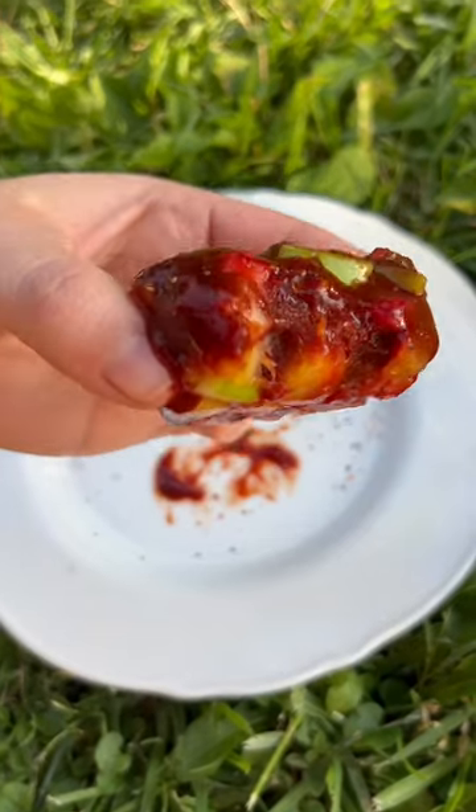Then place it in the freezer overnight, and look at me now — it's done and they came out so good!